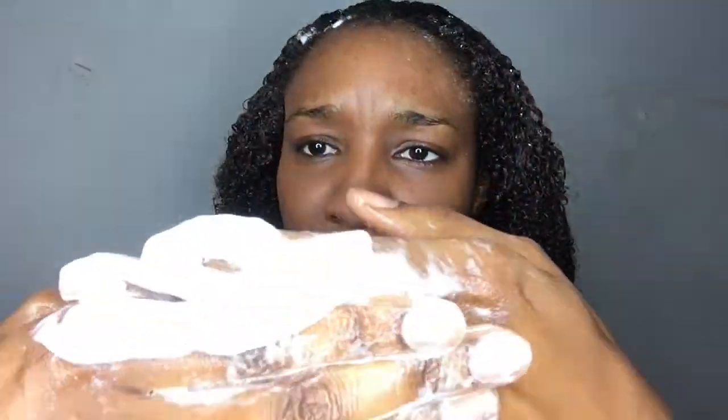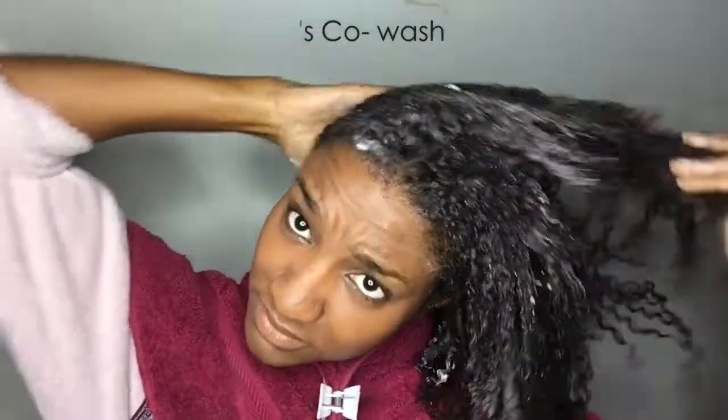One thing I can say about the co-wash is that it lathered — not as much as a shampoo, but enough to make me feel like my hair was actually being cleansed.